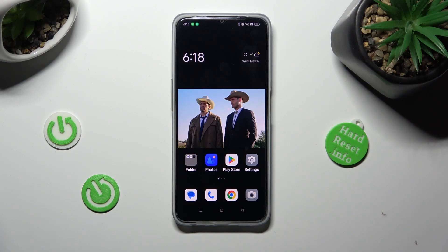Hi, in front of me is the Oppo A77, and today I would like to show you how you can switch on or off easy mode on this device.